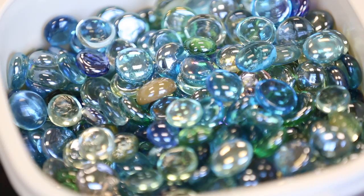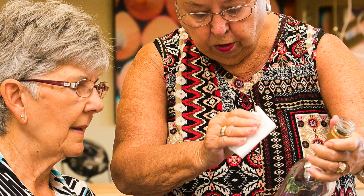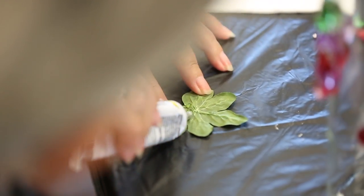The glue glass sometimes runs, and you need to use acetone to take it off and clean up around it so you don't have any streaks in your bottle. Some of the girls have put leaves on theirs, especially if they have grapes or flowers.